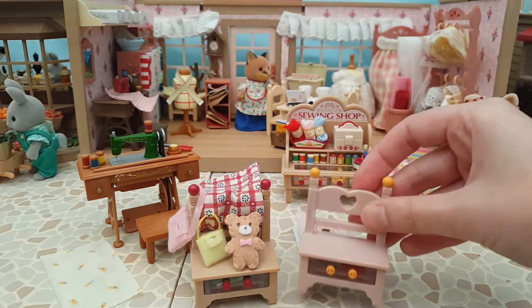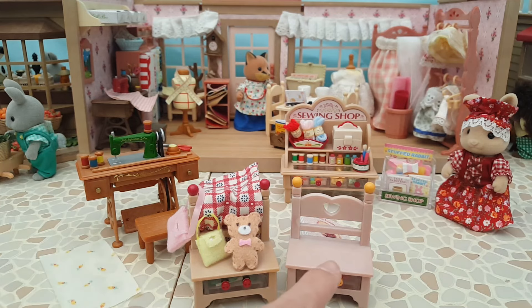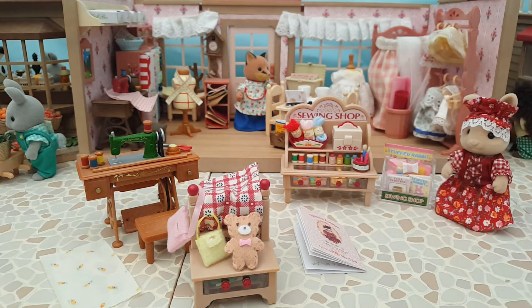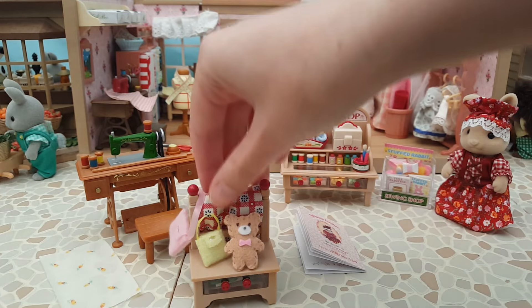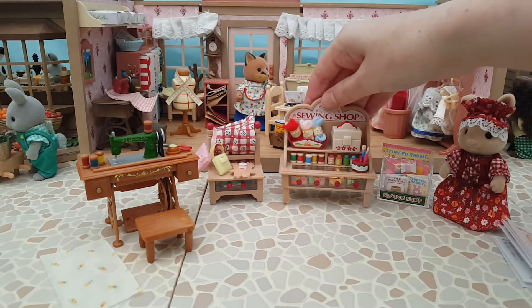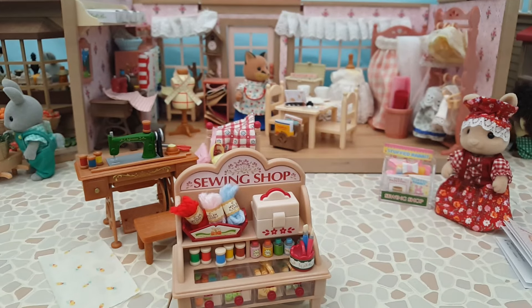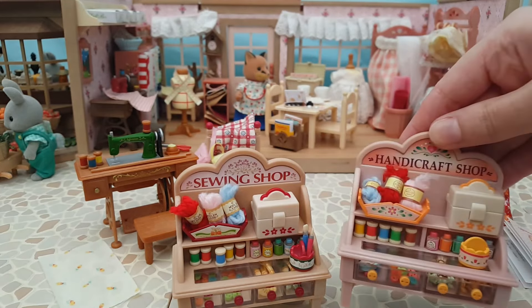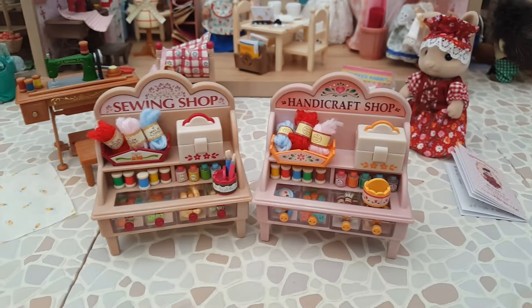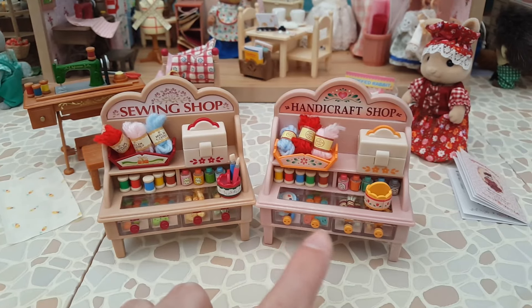Looking at them together, I'm not sure which I like more - the brown wood is very nice and natural-looking, but I also like the soft pink of this wood. My brain is telling me they're different enough to keep both, so we'll have to see about that. And then finally to compare are the two main shop stands: the Sewing Shop one versus the Handicraft Shop one. Again it's the difference in colouration - brown and red versus pink and yellowy orange.